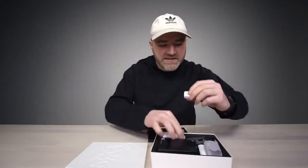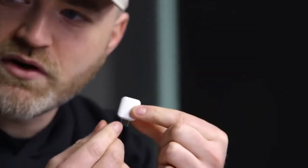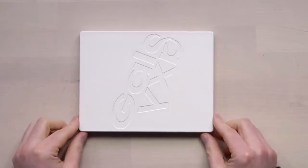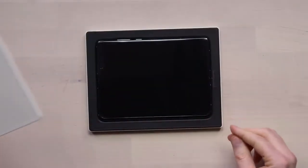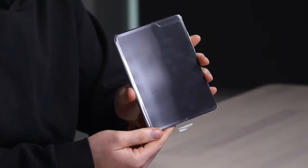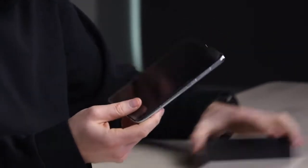Also in here there is a little adapter for transferring your data over to the new device. But this is what you care about, this is what you're interested in — myself included. Look at how slim that is already. It's pretty. This is the full-fledged Galaxy Fold right there.